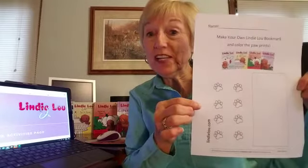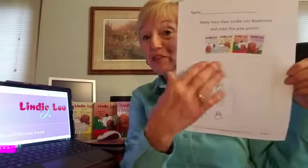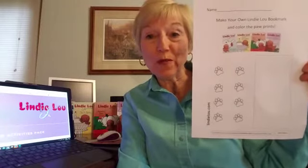This activity gives you an opportunity to be creative and make your own bookmark. There's a big space here shaped like a bookmark where you can create the bookmark. You can do it this way or turn it this way if you'd like. On the side, just for fun to help you practice your coloring, you can color in each one of the paw prints.